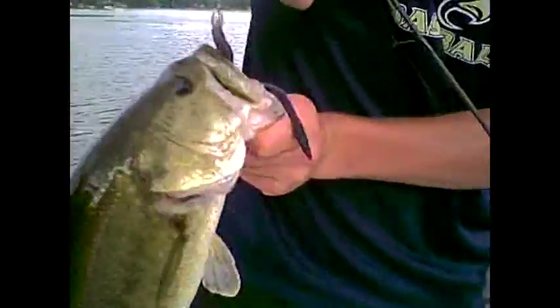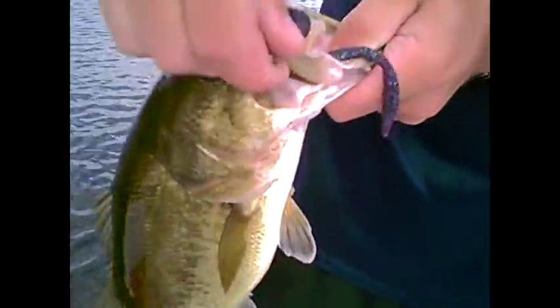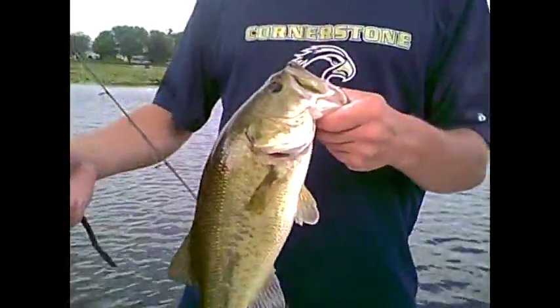I've got this little pound-and-a-half on a Mismo Doodle Worm, Junebug, rigged to the shaky head. Cast it up in the shallows and he started swimming off with it — nailed him.